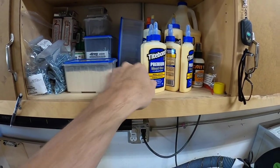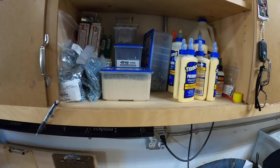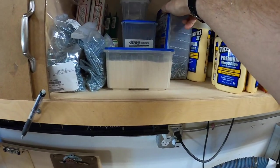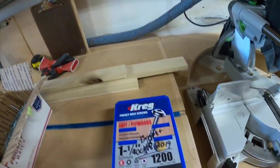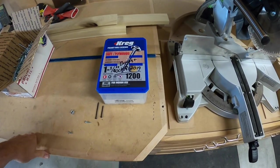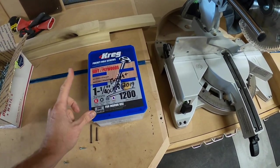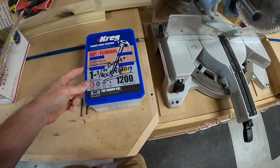Not only do I have my glues up here, but I have my Kreg screws. I buy the biggest boxes I can because normally I save the most money doing it that way. This is a 1,200 pack of the Kreg screws. I know there are other companies that make these type of screws for pocket hole joinery; however, I find that the Kreg screws, in my opinion, I like them better. But some people might like different types.